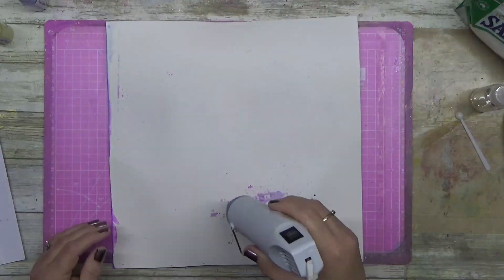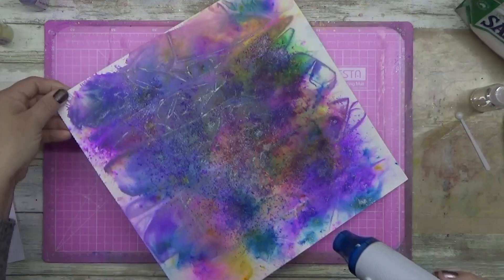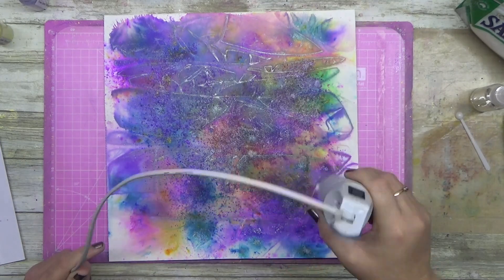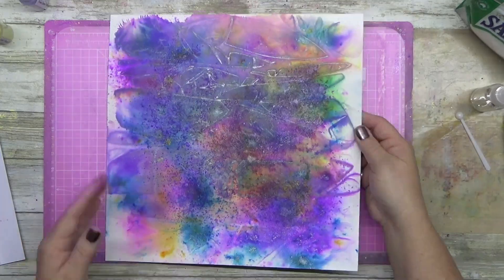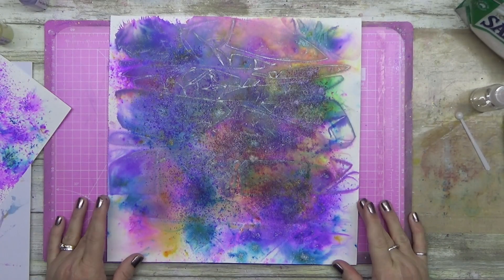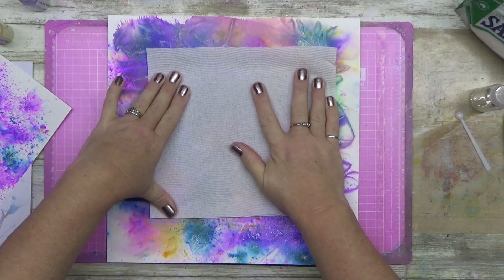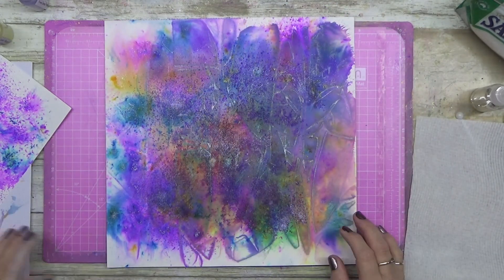We've all created things that we've thought to ourselves look amazing. You go to town, create all these patterns, and then think, now what am I going to do with it? So I decided that instead of using the obvious choice, I'm going to use this one to see if I can do something with it.